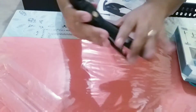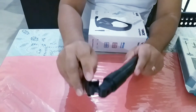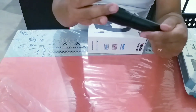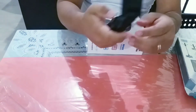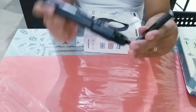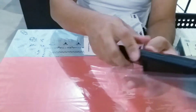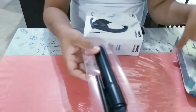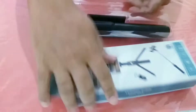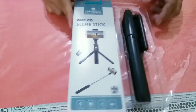Maganda din pala siya. May remote din siya guys. I-discover pa ito ni Lorac channel kasi siya — mahilig mag-discover ng ganito. Ito po yun, yung selfie stick na pwede magiging tripod. Ayan ang laman niya.